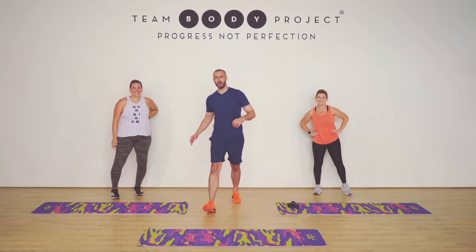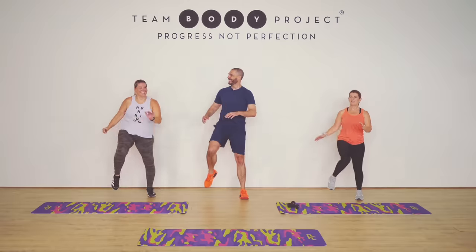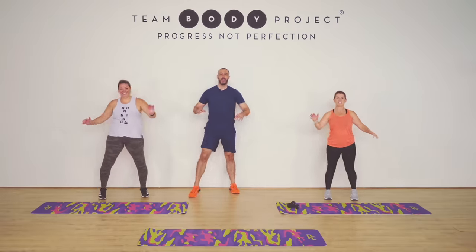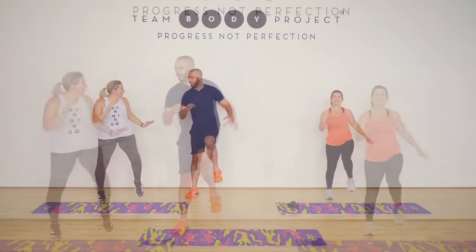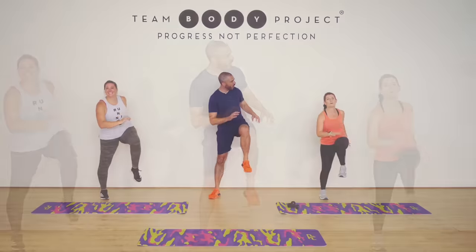Welcome to Real Star, The Big Star. Core nice and tight. How are you going Kristen? Great, how are you? Thank you for asking. Very kind. And Tash, how are you? Feeling good? Ready? Fired up.